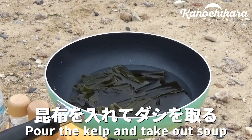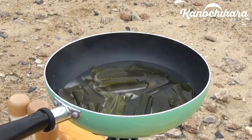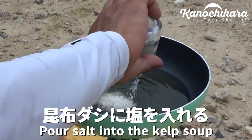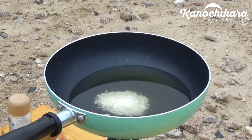And now this is the first one. I put a little salt in the water. Then I'll put it in the water.